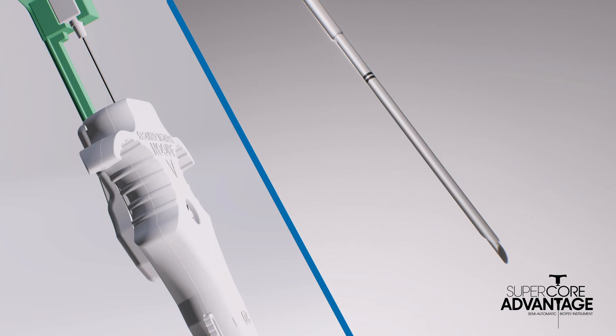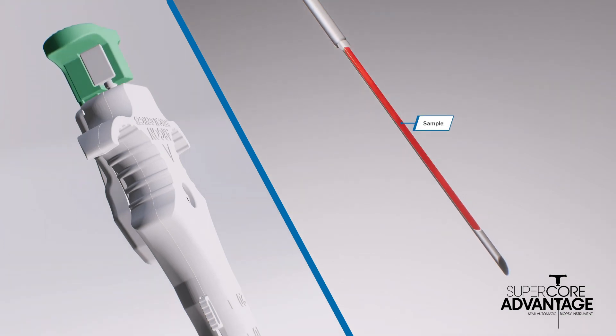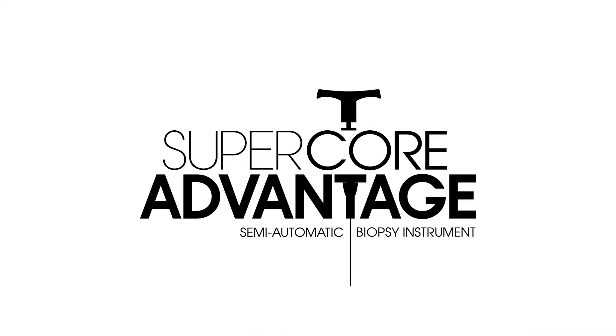To reveal the harvested sample, pull back the rear plunger, then advance the stylet forward by pushing on the rear plunger. The sample is now ready to be removed.